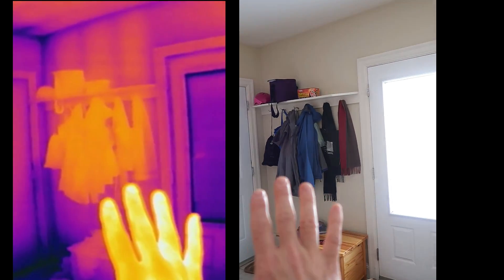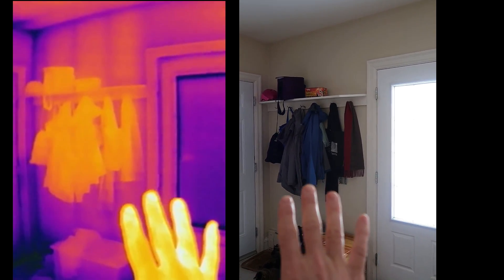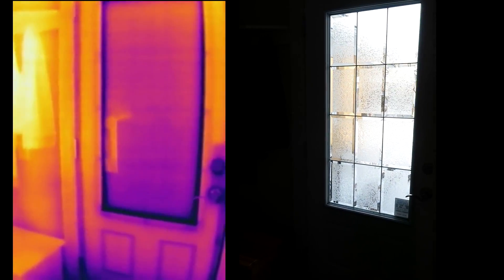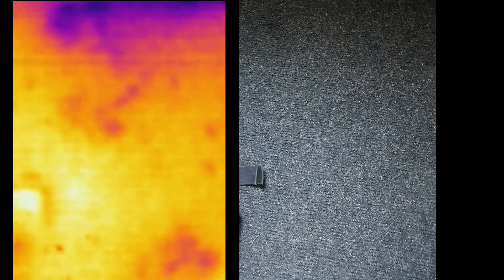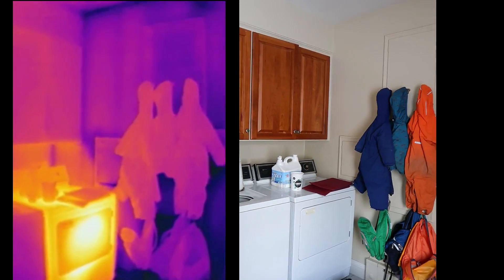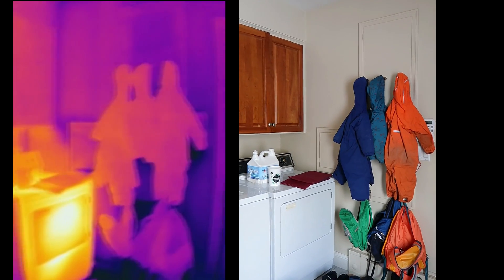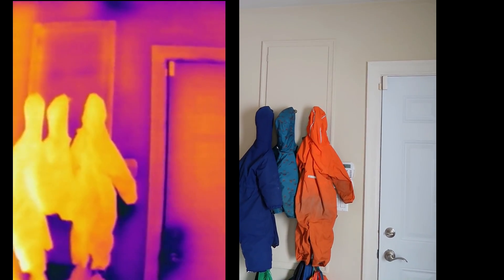If I get my hand in there, now it scales it entirely differently and now they don't look so warm. It always scales the colors to the range it can see. If it's a very small range, then it basically makes it really sensitive, like right now. And if I have something really warmish in there, then it scales it way back. So you look at the things hanging there, they don't look so warm. But if I get the dryer out of view, then they're the hottest thing around.